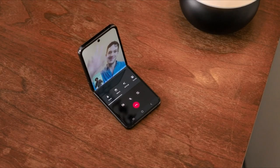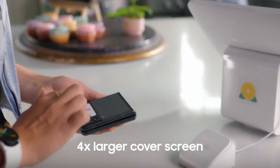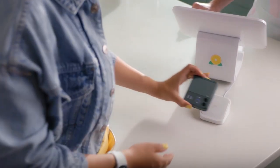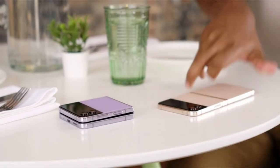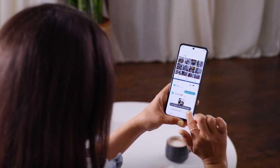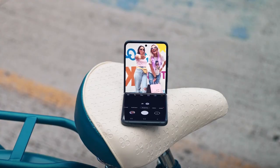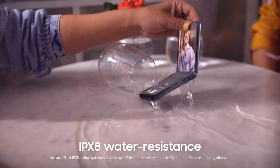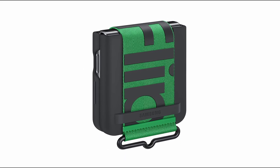As you are all aware, Samsung developed their customary cases each year to go with their phones. Even though the next generation foldable has just recently become available, there are already several amazing case variations, ranging from strap or ring cases to more creative options. We've selected some of the top selling authentic Samsung cases for the Galaxy Z Flip 4. I have prepared this video guide for the best Galaxy Z Flip 4 official cases, so let's get started.